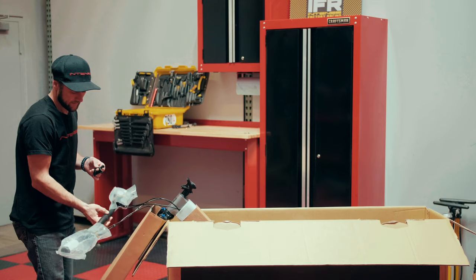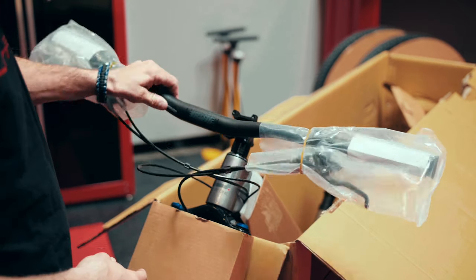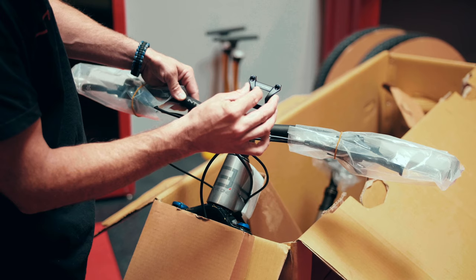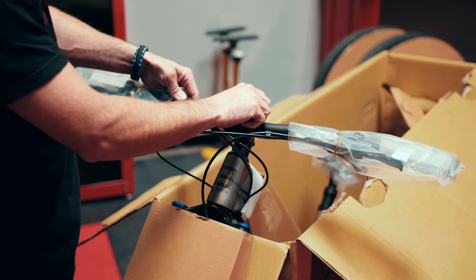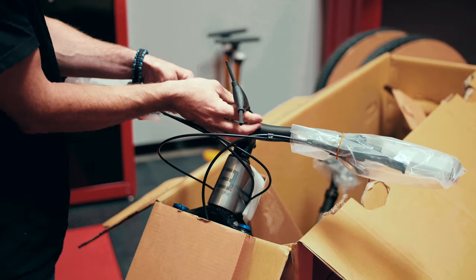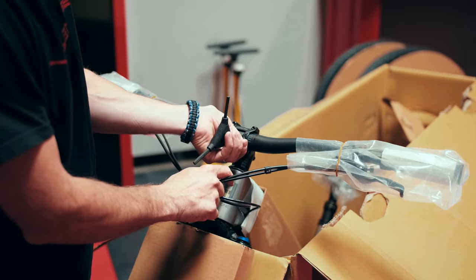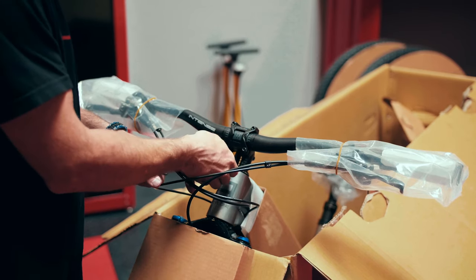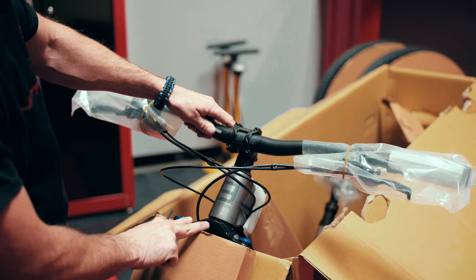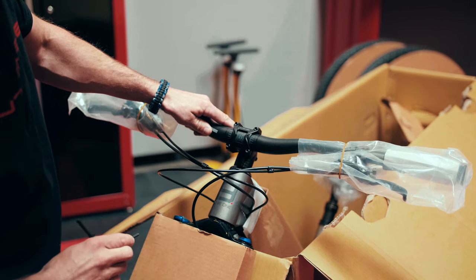As we move to the bars, there is a specific way the bars need to be facing in order to be oriented properly on the bike. You'll see the Intense logo is on our rider's right-hand side. From there, we'll take our stem faceplate with the Intense logo across the top, hold it into position, and start those little screws by hand — always good to start those by hand. We want to make sure our bar is centered in the stem, and you can use the hash marks on either side or the Intense logo down the center to help line everything up.